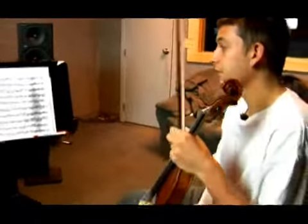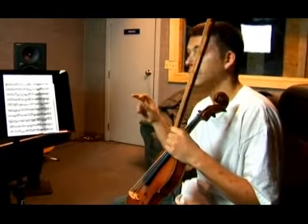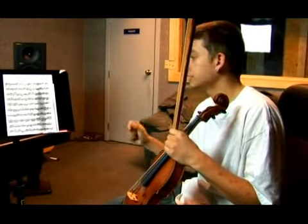Ok, so that's your second measure of your third line, going from third position down to first and then back up.